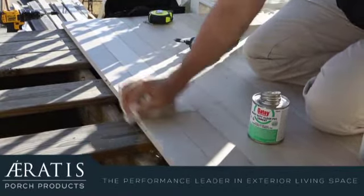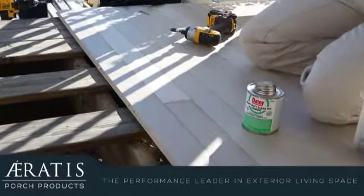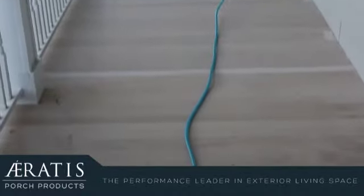Keep in mind that if you're going to join boards using this method, you must allow the boards to acclimate for 24 to 48 hours, unstacked, prior to installation.